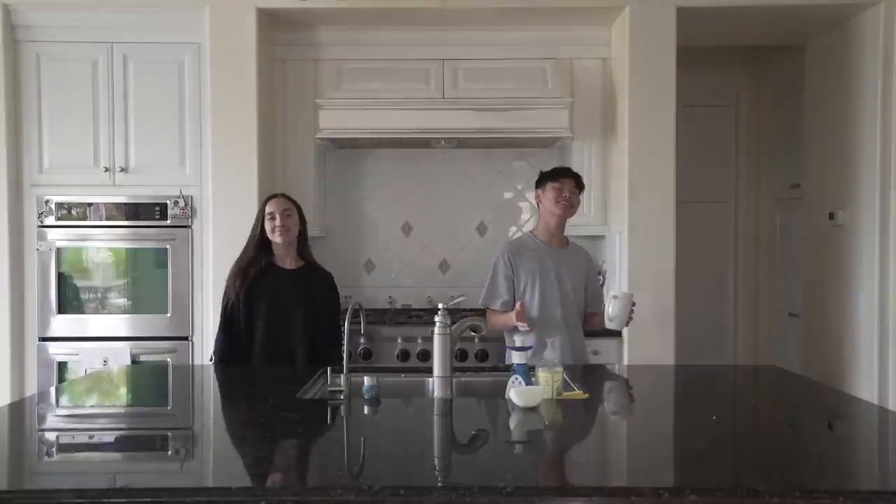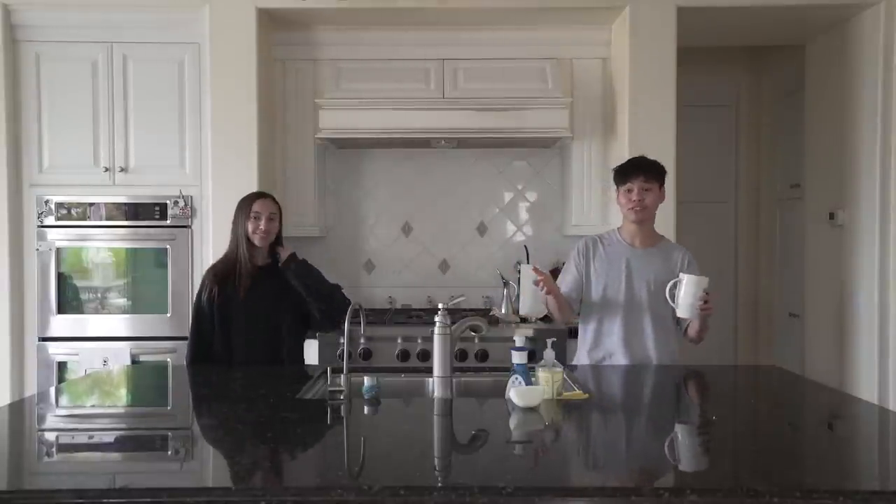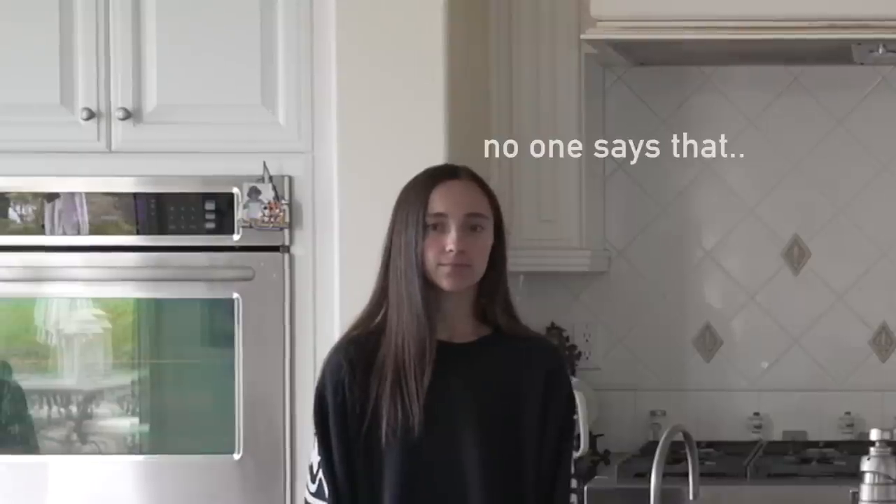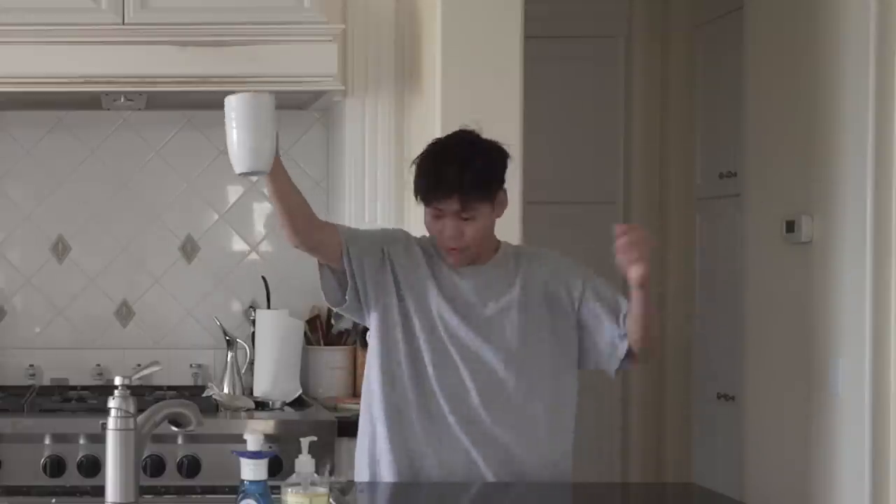You probably think this is Sean Liu Approved, or you're probably like, aw dang it, I wanted another episode of Sean Liu Approved because it's just so good. Well, Noah! Woo! Where are we?